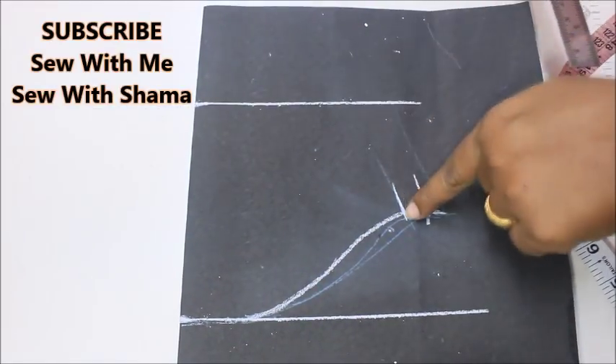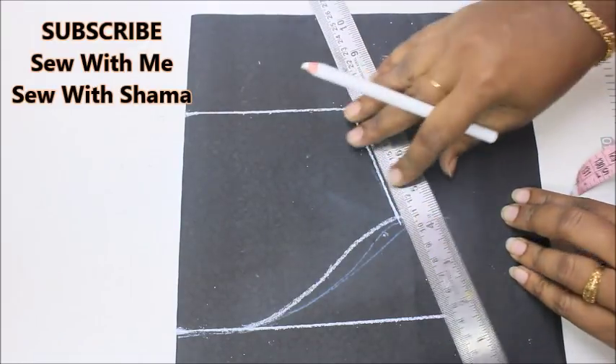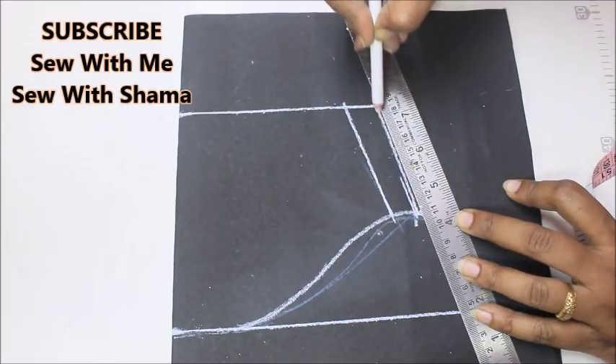Now I'm going to connect this line to this line, and this is the seam allowance I've given. I connect the seam allowances like this.